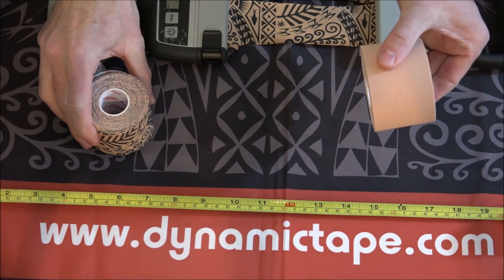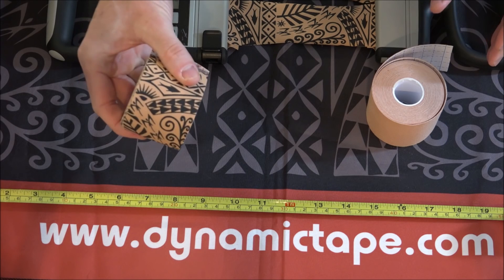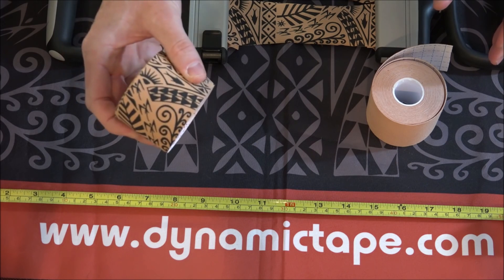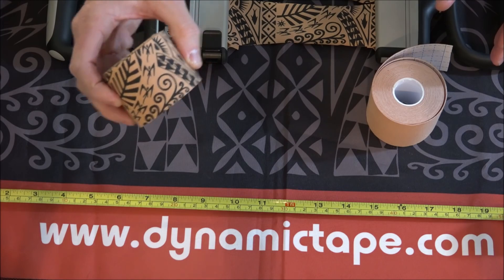When you're looking to lift the skin and create space, this is your option. When you're looking to change mechanics, increase the amount of pull in any different direction by absorbing force and helping you with everything in your rehab or sports world, dynamic tape is the tape for you.